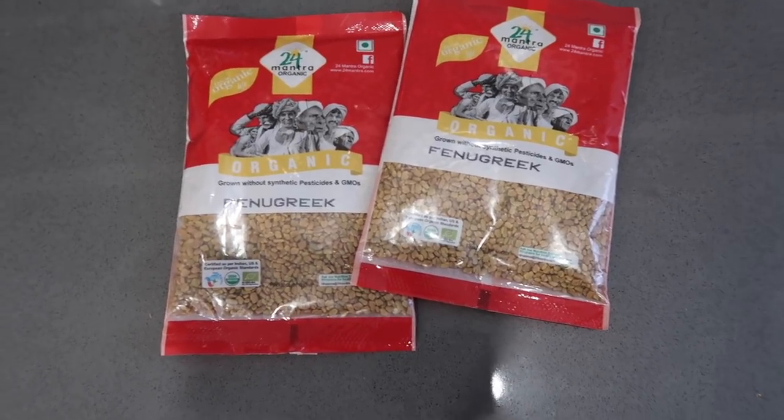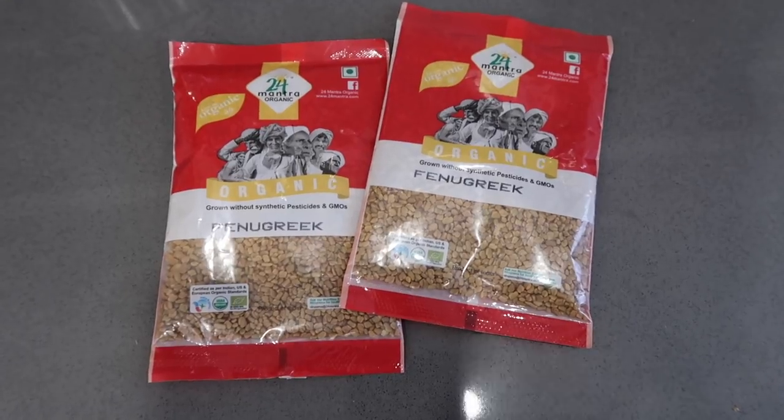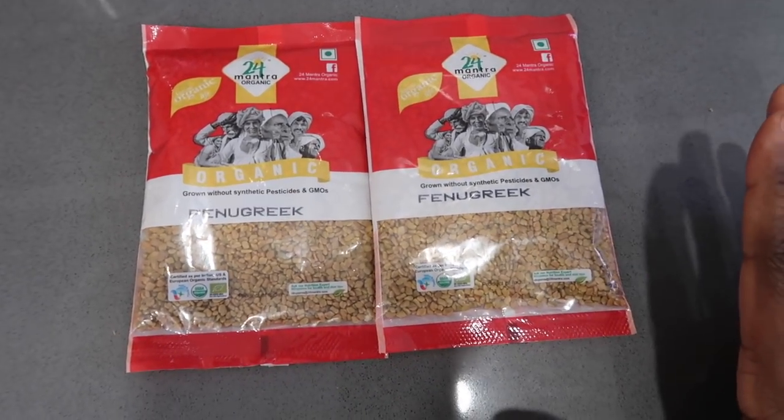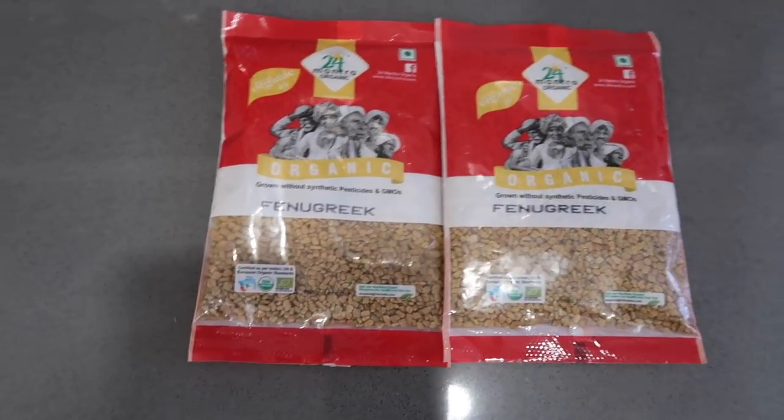Inspired by Sheila Nadinda, I have decided to make a fenugreek seed hair spritz because I feel that she has a similar hair texture, hair density, and hair issues.